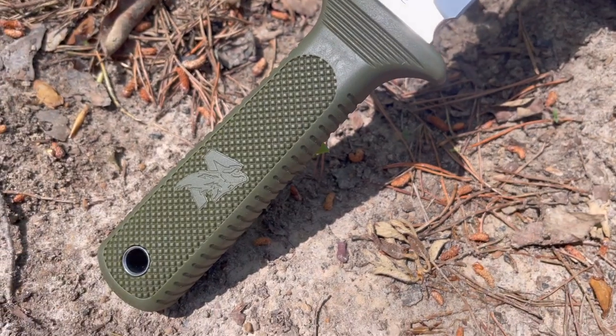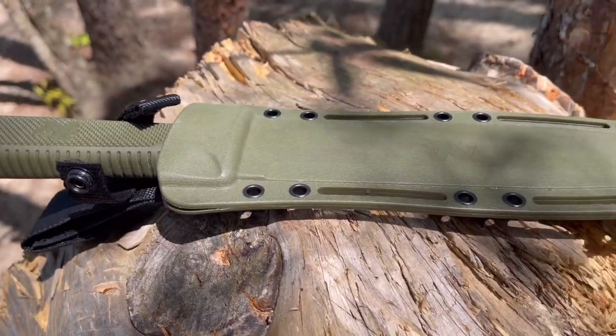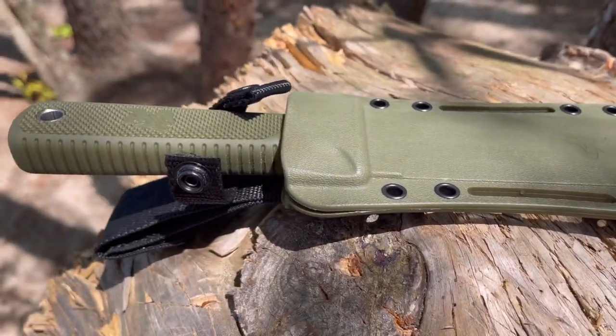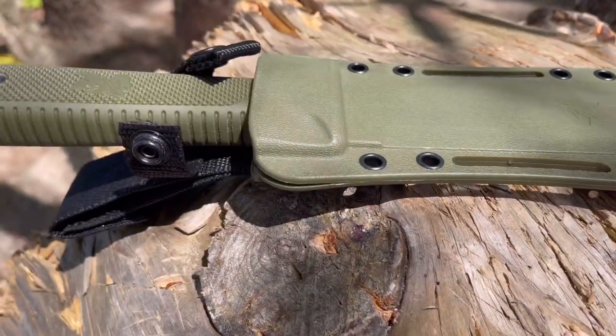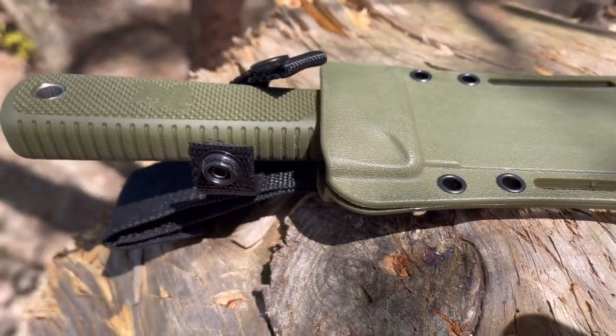We've got a 5.5-inch handle here with a rubber texturized grip. We've got a beautiful polypropylene sheath here. Now, I'm with Gruggs out there at Legion of Tactical Cutlery — it is a little bit loose up at the top, but you can make some modifications on that.